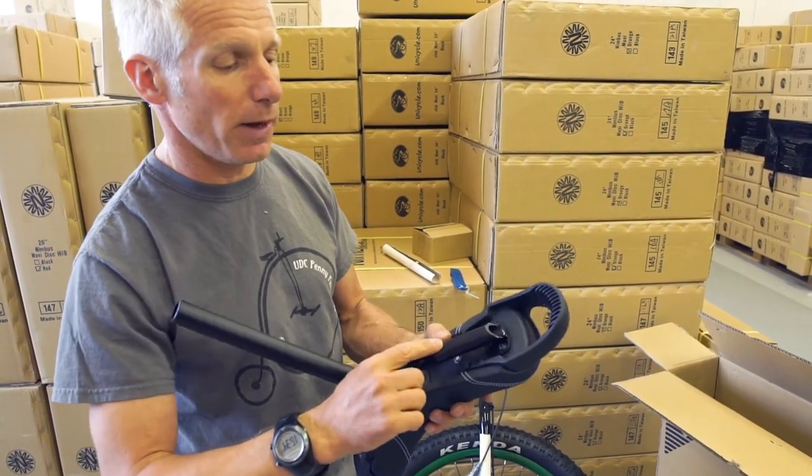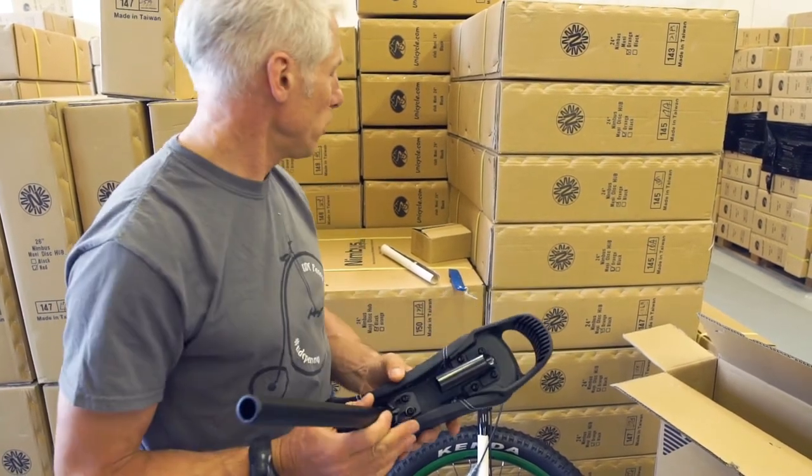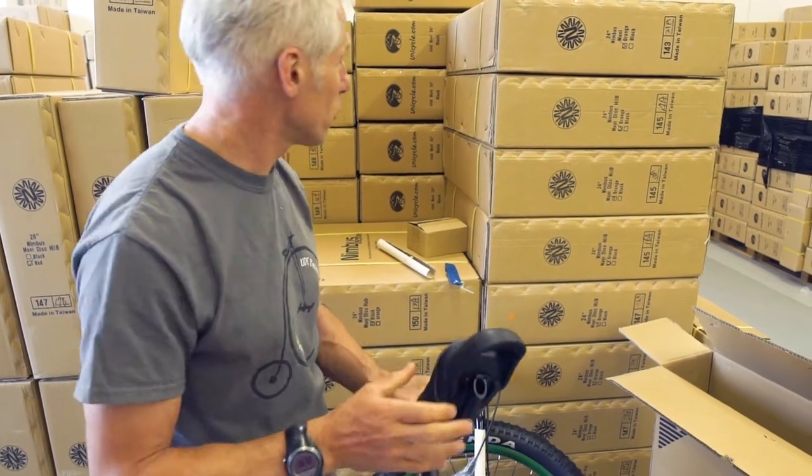You'll see at the back there's the brake mount — nice and simple, just to mount the handle for the brake. It goes underneath.